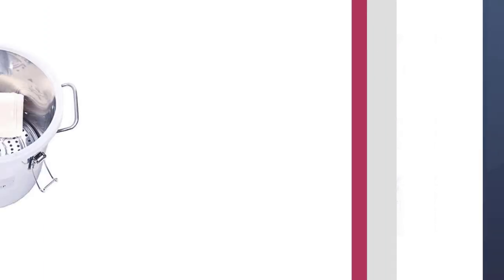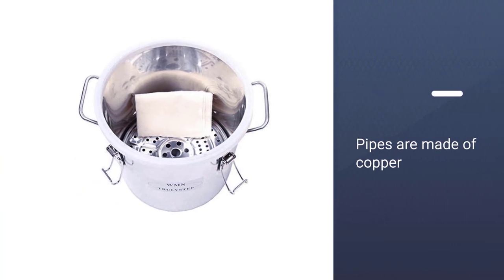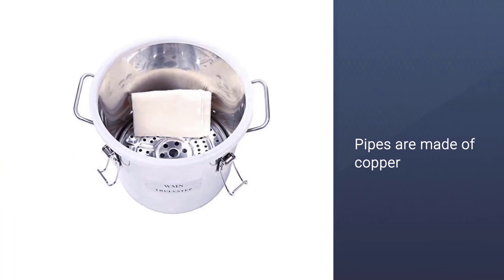This alembic unit is mostly made from stainless steel, although the pipes are made of copper. A copper-constructed kit is preferable.